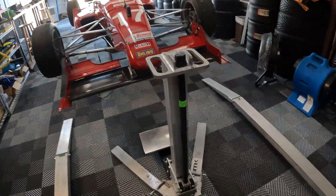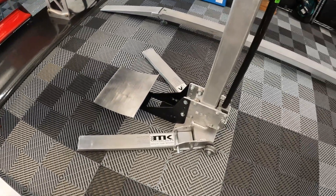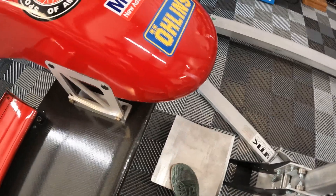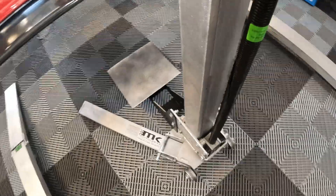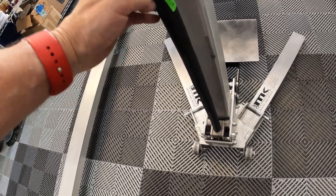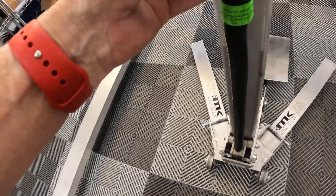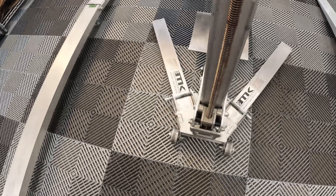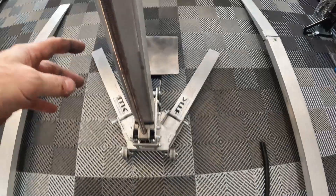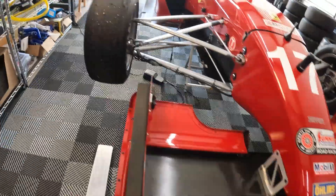I have the lifts ready to pick the car up. Here's the front lift itself. This tray is on a pivot, so it rotates. One thing that's kind of cool — they ship with this plastic cover on the shaft to protect it for transport.